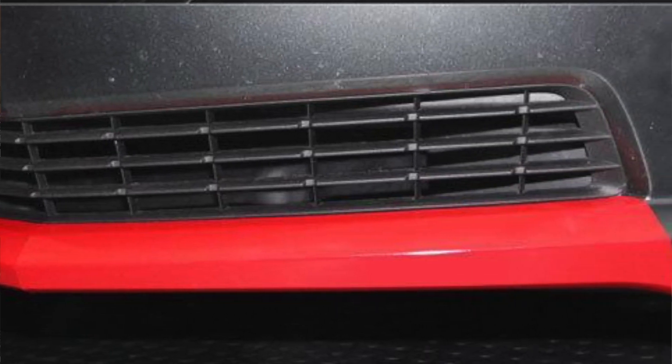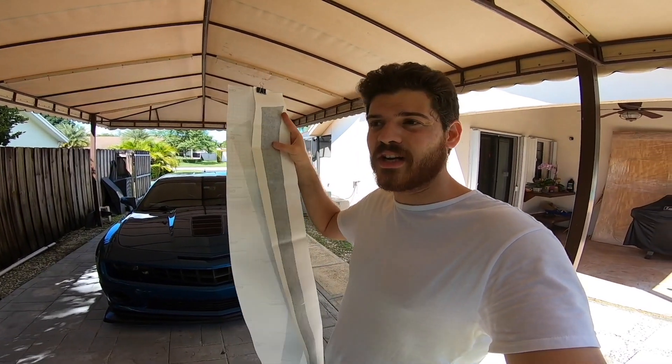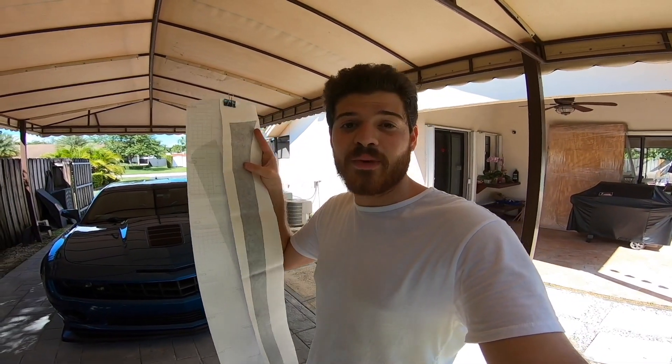They actually have so many colors available — I think I saw red, blue, and of course matte black. I actually don't see a lot of fifth gen Camaros with this vinyl or that type of paint design, so you'll definitely look very unique.